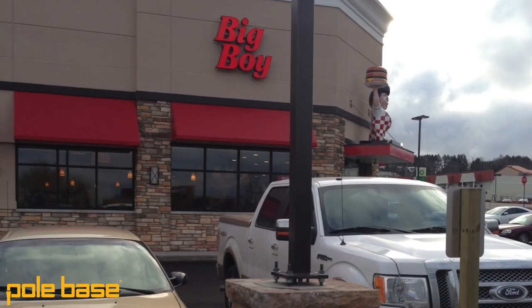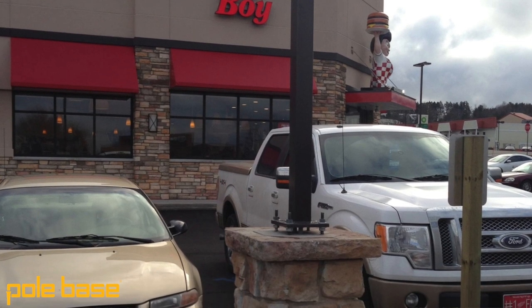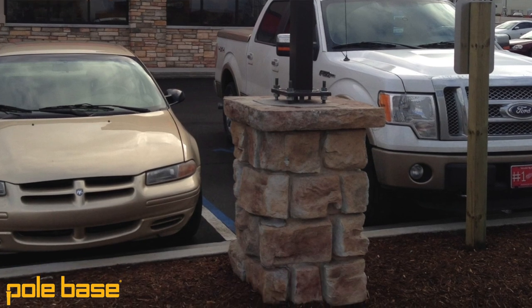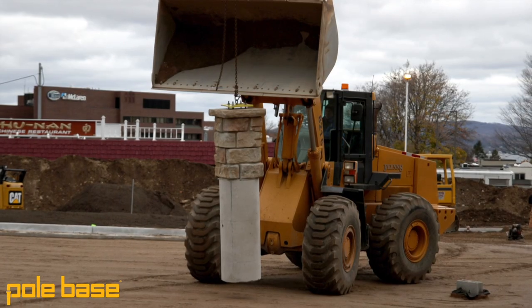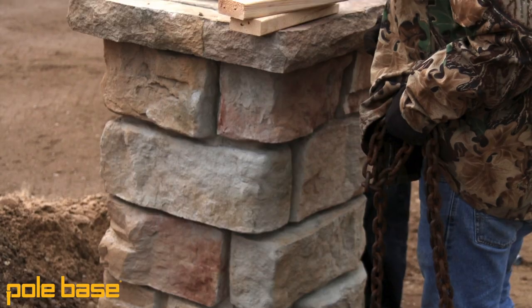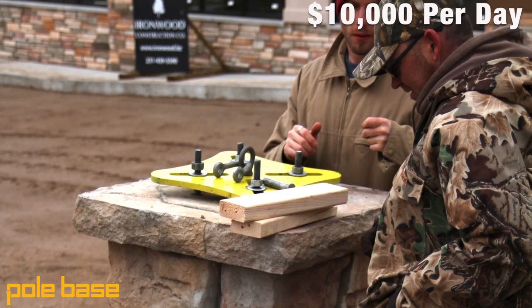The precast base worked great when you do have a deadline. Because when there was everybody in the parking lot working at the same time, we didn't have to worry about finishing off a sonotube base and letting it cure. We were able to just drop in the light pole bases, get them connected, let the excavators come in, finish getting the parking lot ready, and we could walk away from it. It saved a lot of time on a project that had a deadline — whoever held up the project got a $10,000 a day fine. And I didn't want to be the one to get the fine. So the bases made a huge, huge difference on speed.